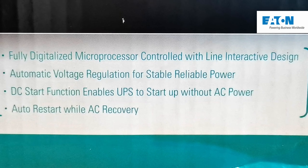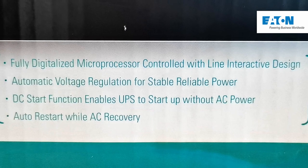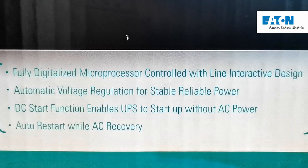To wrap up, remember that the Eton 5V UPS doesn't function as a generator or a power bank. It really only lasts for around 16 to 20 minutes if connected to a device that consumes around 100 watts.